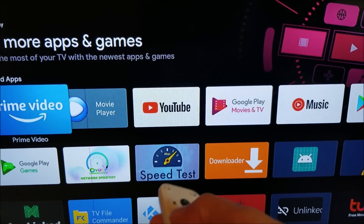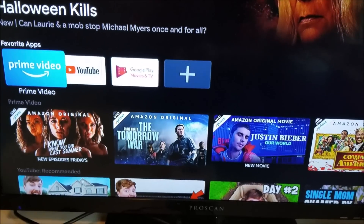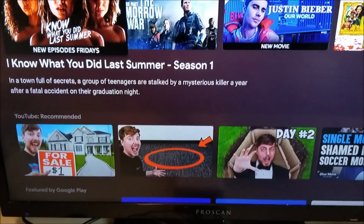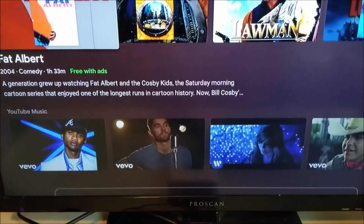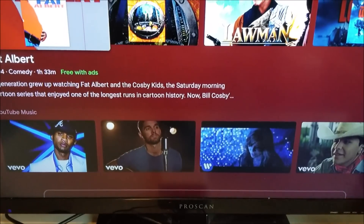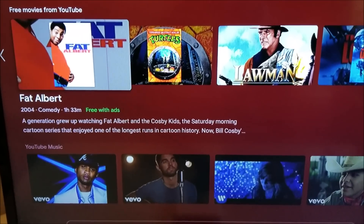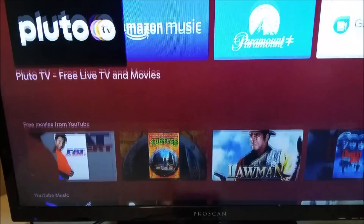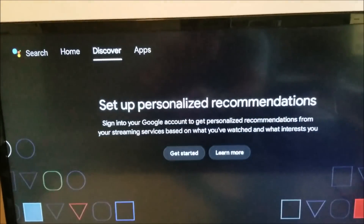Let me go back to home and scroll down to show what else we've got. We've got Prime Video, which comes pre-installed, and YouTube — this is a really cool box if you have kids, you can play a lot of YouTube kids shows to keep them busy. You can also customize your home screen. Let me go up to Settings at the top.